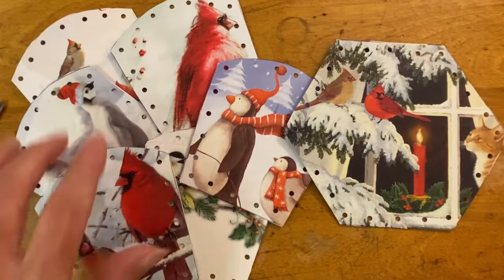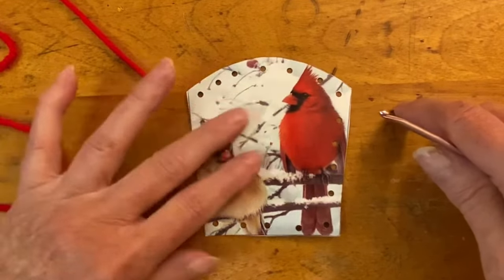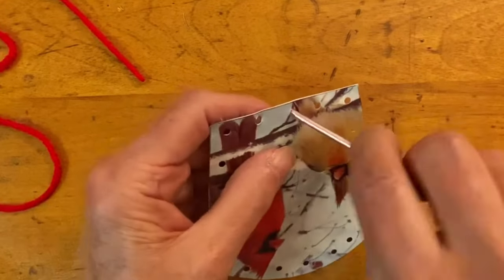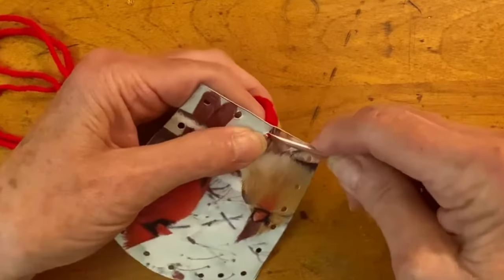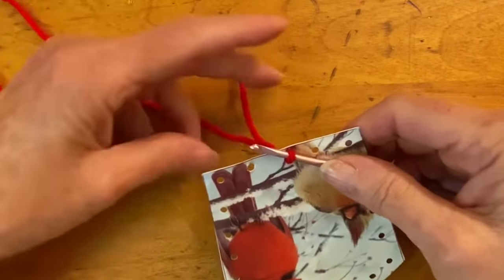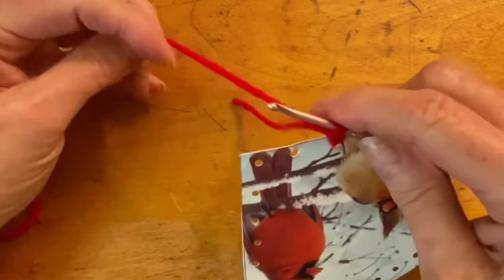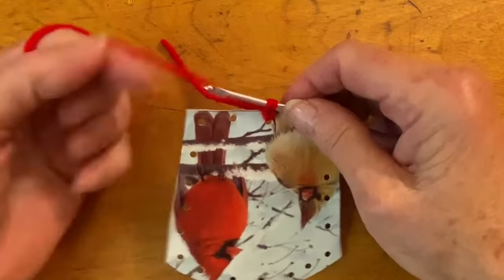When you're finished punching, you'll have six sides and one bottom with all the holes punched. You're going to crochet around all of the pieces. For the sides, begin by starting in the middle hole on the bottom, using a D crochet hook. Insert the crochet hook into the middle hole, loop the yarn around and pull it through. Now you have a tail and a working yarn. Wrap both the tail and working yarn around the hook and pull it through the loop. That anchors the stitch in place.